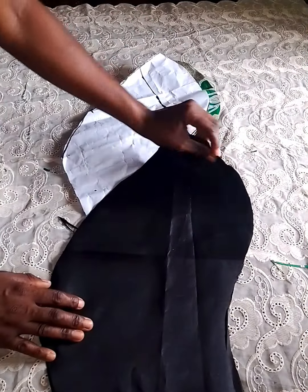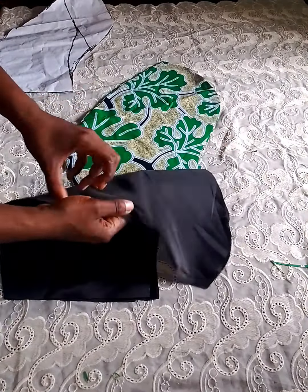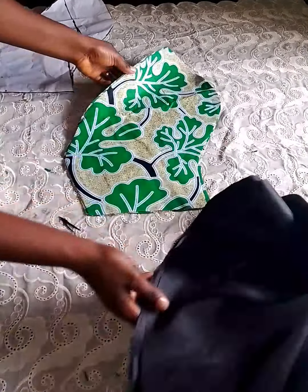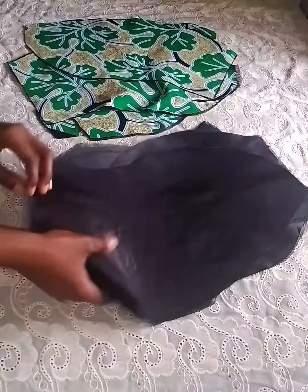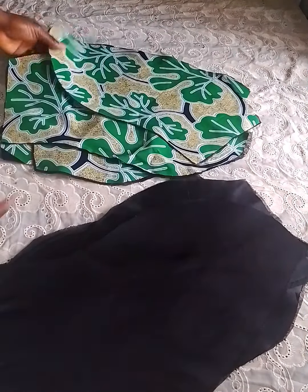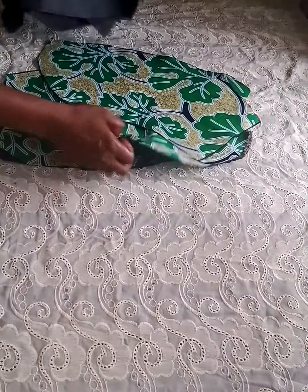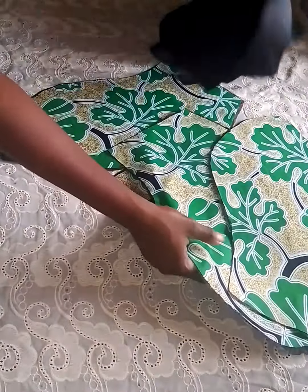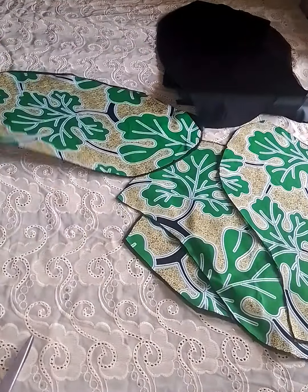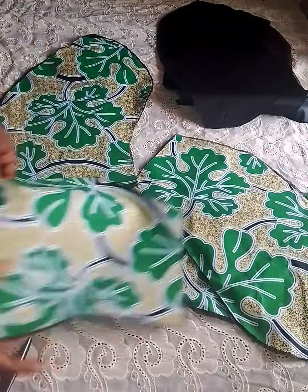Remember there is a notch on the pattern paper — please do not forget to also notch the fashion fabric and the lining. It is very very compulsory. Please add an interfacing to the fashion fabric and the lining. After ironing, the next step is to seal each piece together — take two pieces of the fashion fabric and join them together, arranging in this manner.